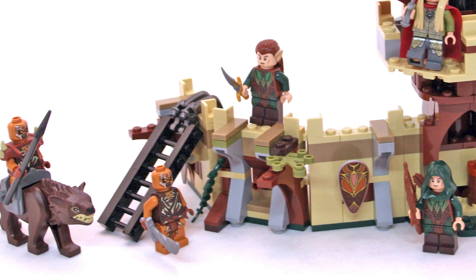Top six worst Lego Lord of the Rings minifigures. First we got the Gundabad Orc. I don't know if this guy got a spray tan or what, but why is he orange?